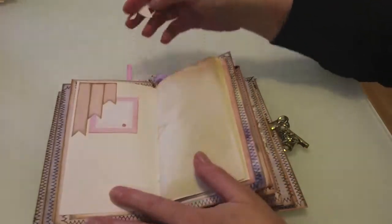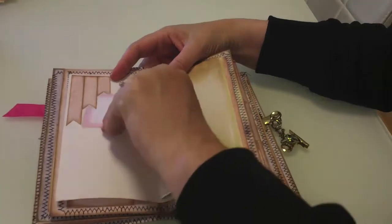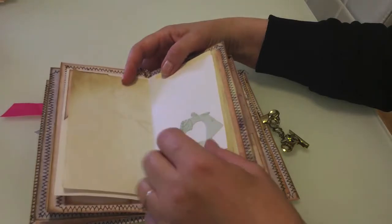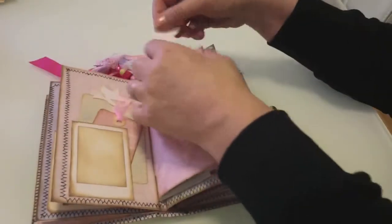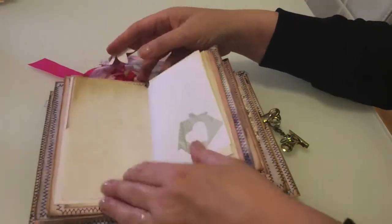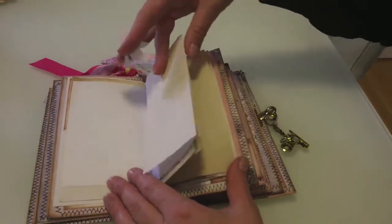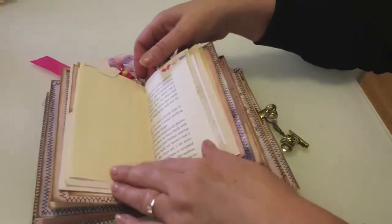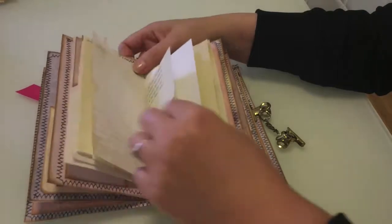I've made a little tuck spot here but you could actually put a photo. I've got coffee stained paper here, and I've made a flip. We've got this flip-out page for you to journal in, and we've got some washi tape at the top of this paper from a book. More coffee stained papers. I'm not exactly sure what's in each of them but they're all quite similar.